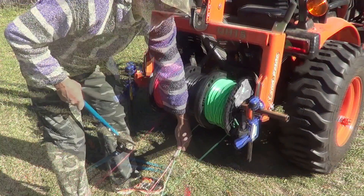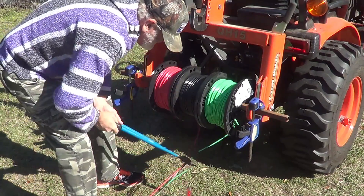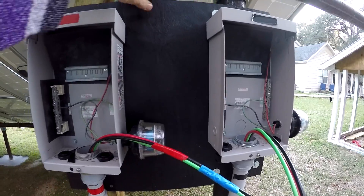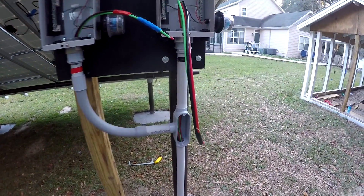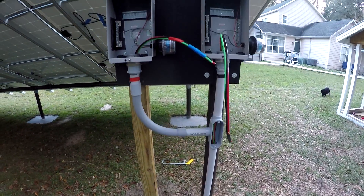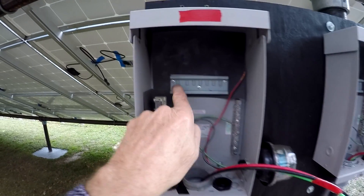Cut this at 85 feet. All right guys, I got these combiner boxes built up, put them on pressure-treated plywood that I painted, did all the plumbing, and I went ahead and pulled this number eight wire through - this is the combined output that goes into the power wall, two circuits, one for each box.